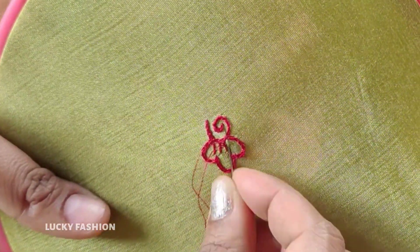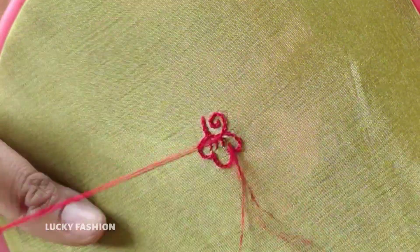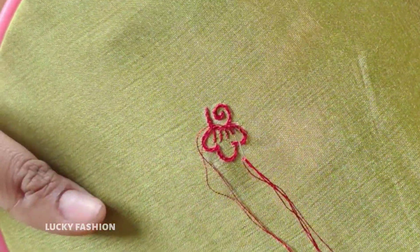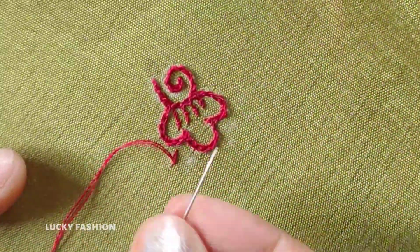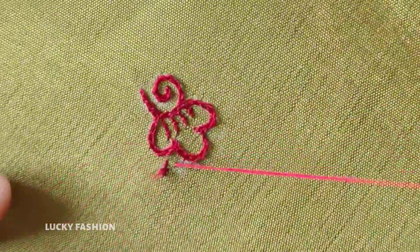There are many designs in the embroidery works. Please check the first 3 videos. This is a simple design. It is easy to do at the beginning. There are many craft ideas using waste material.